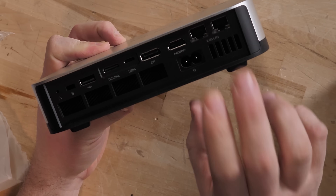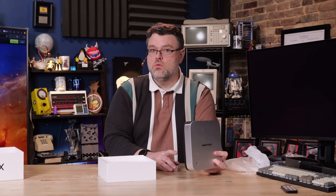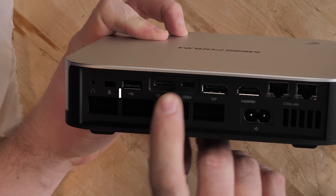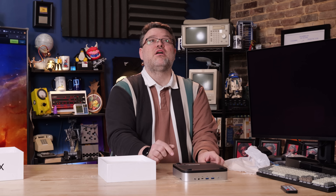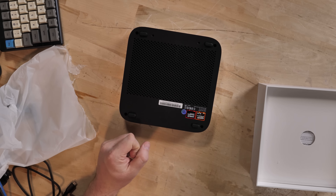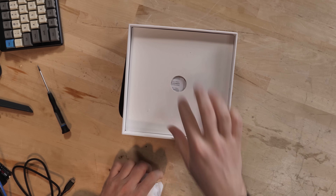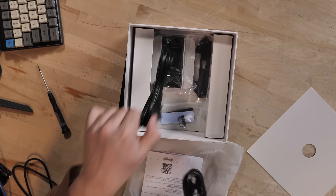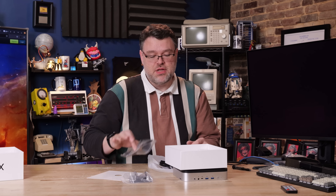It has a built-in power brick, dual 2.5G LAN, HDMI, DisplayPort, USB 4, and OcuLink. We can add four lanes of PCIe Gen 4 external connectivity, plus USB and a Kensington lock. I also really like that this model does not block the screws with rubber feet — the rubber feet are separate, so you can take this apart easily. Also in the box, you get an HDMI cable, a power brick, a stand, and a VESA mount.